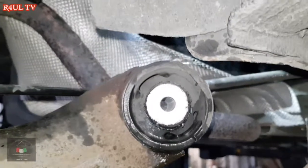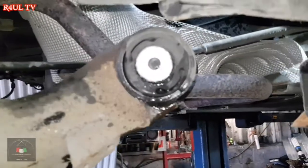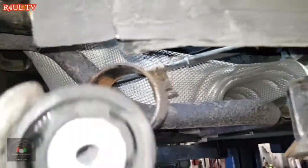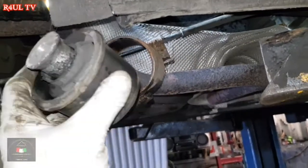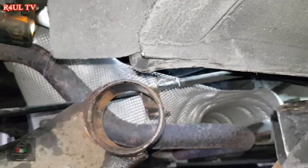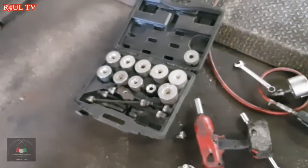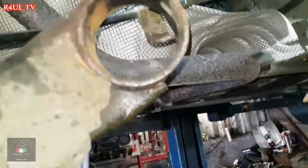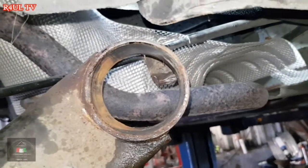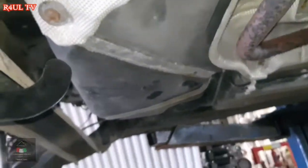There we have it guys — that is the trailing arm bush, the rear axle bush, whatever you want to call it. Bush is off, you can see it's absolutely dead. The bonding has come off. Normally I'd batter them out but with that tool it was absolutely fantastic — took me about two minutes to take that bush out. Happy days.